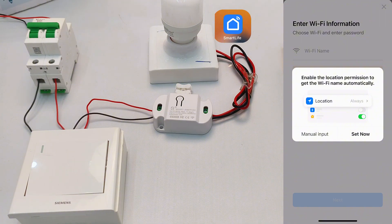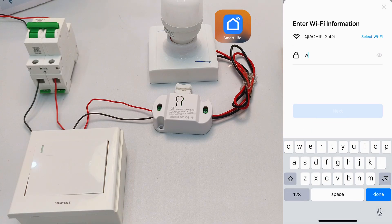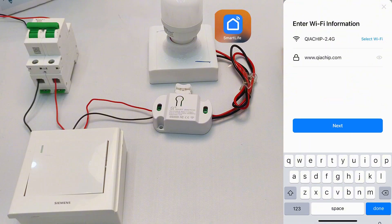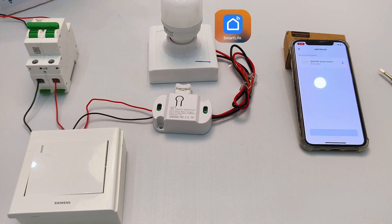You can rename this later. Follow prompts to select your Wi-Fi and enter the Wi-Fi password. Note: only 2.4 GHz Wi-Fi works here — 5 GHz won't work. If your Wi-Fi isn't detected, check distance first, and verify your Wi-Fi band. You might need to adjust router settings to set it to 2.4 GHz frequency. After setting up Wi-Fi, wait for connection — keep phone and switch close to ensure successful pairing.